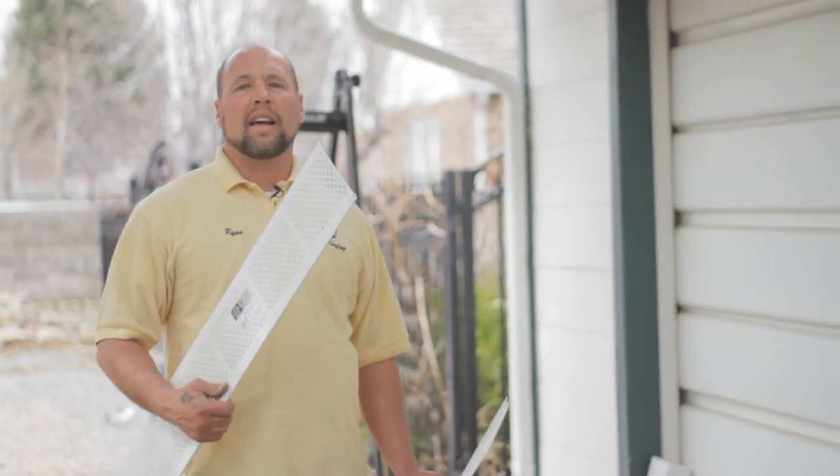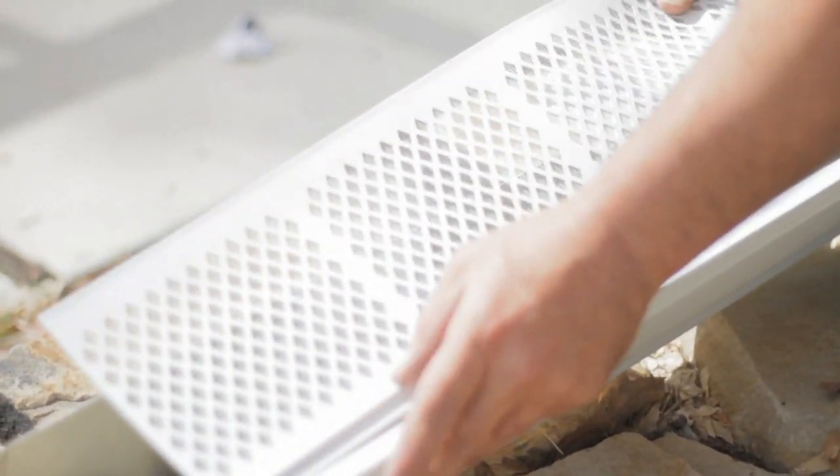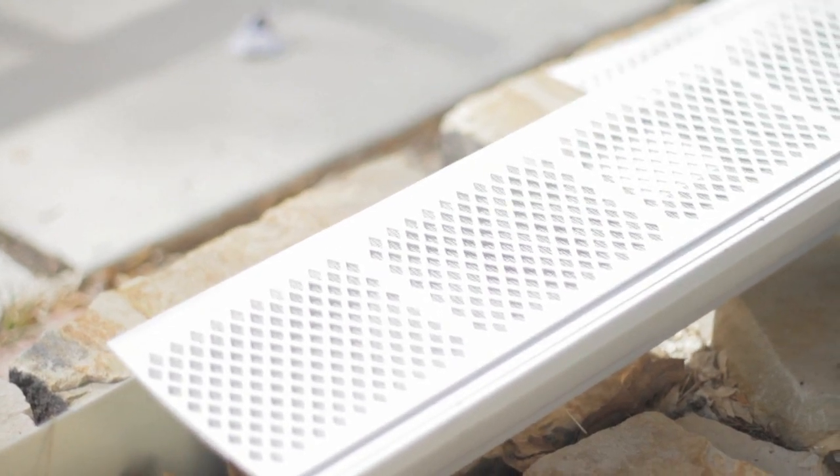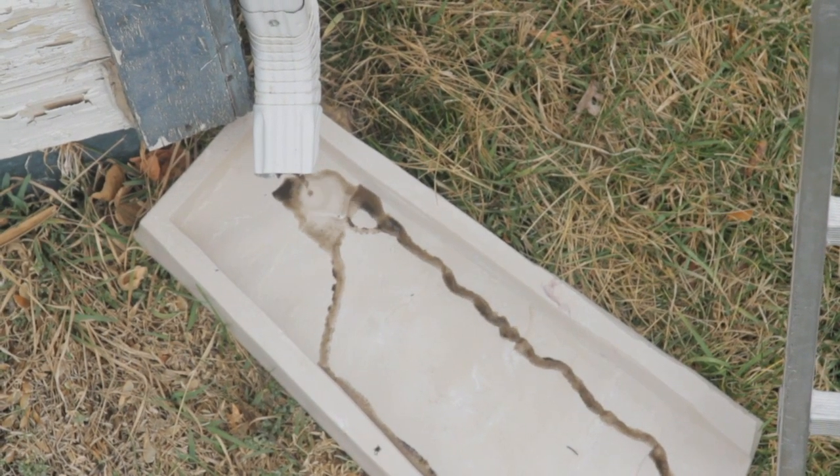The first one I'm holding here is just a leaf guard system. It simply snaps to the gutter and underneath the shingles, keeping all the debris out of the gutters. You can still clean your gutters, but downspouts are a lot harder to clean out.